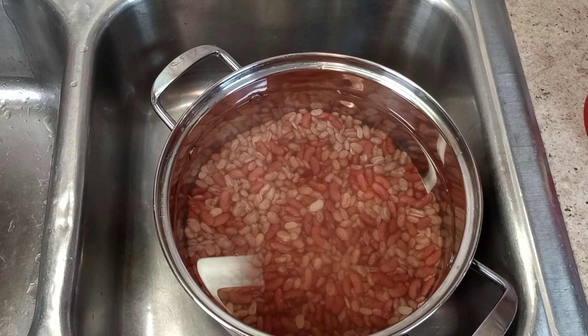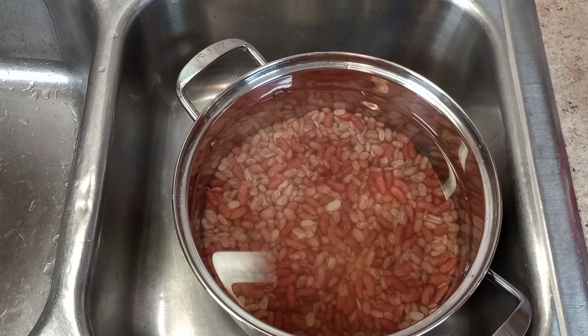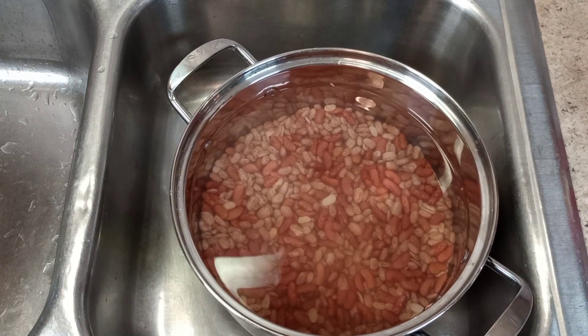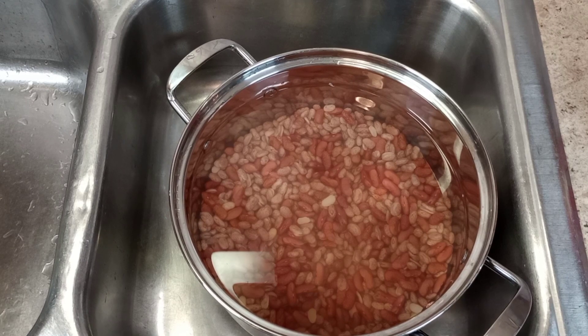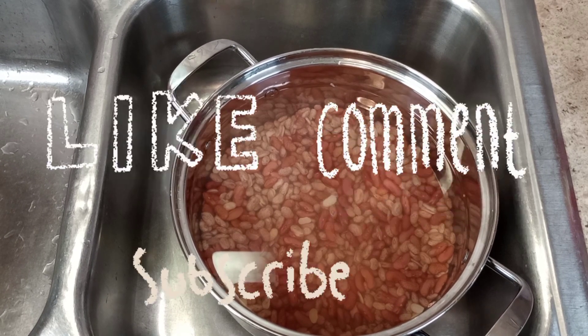Hi guys, welcome back to my video! My name is Queen Love. If you are new here, welcome, and if you are a returning subscriber, thanks for taking the time out of your busy schedule to watch another one of my videos. I am about to make homemade chili — I have kidney beans and pinto beans already pre-soaked and pre-washed, ready to go on the stove. If you haven't already subscribed to the Queen Love family, what are you waiting on? Make sure you give this video a fat thumbs up, like, comment, subscribe, and stay tuned!